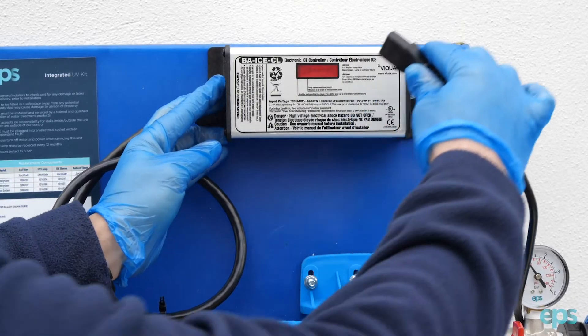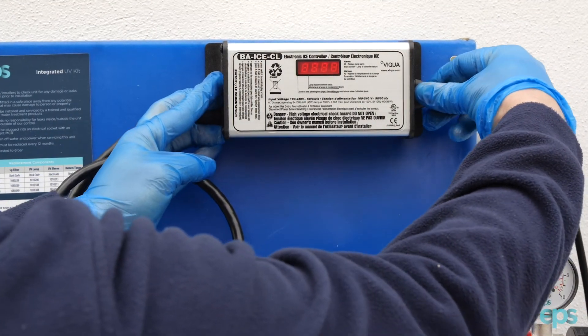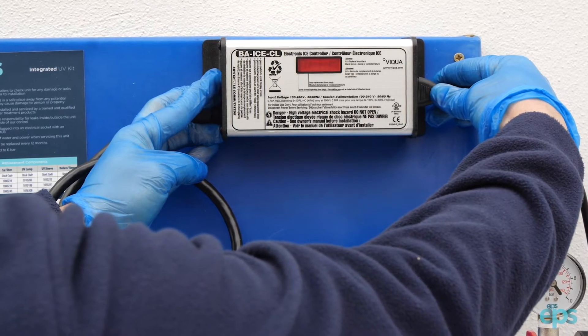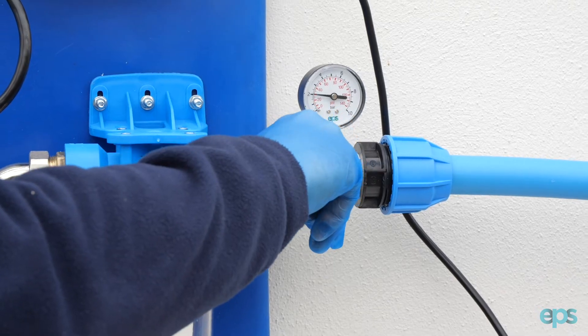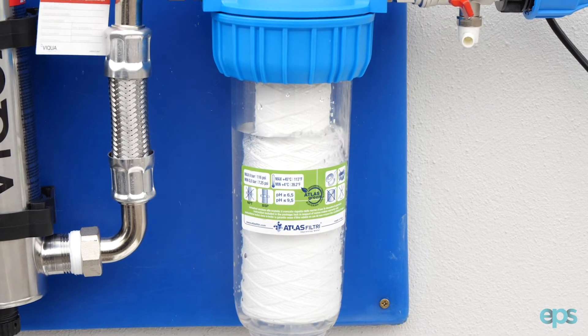To reset the countdown timer, press and hold the reset button while connecting the power. The ballast will now show 365 on the screen. Open the isolation valve to the UV disinfection system.